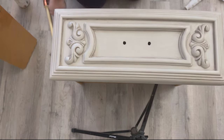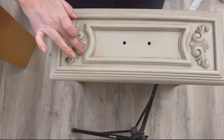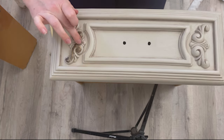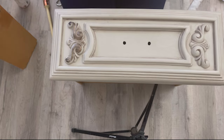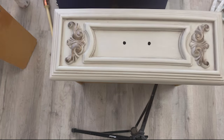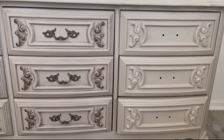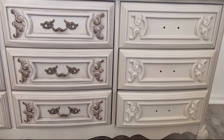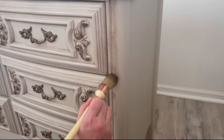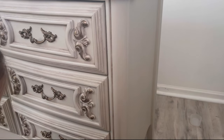Now I'm taking the gilding wax I used on the hardware and bringing it into the drawer fronts — just these little details on each side, those swirly details. They're really pretty. I could add the gilding wax on all the other raised details, but I think that would be a little too much for this piece. I just want it to give a little bit of a metallic shine. Look at the huge difference a little bit of wax can make — it really brought all those details out. For the finishing touches, we're adding furniture wax and a little bit of gilding wax to the rest of the dresser to tie in the entire look and keep it all cohesive.